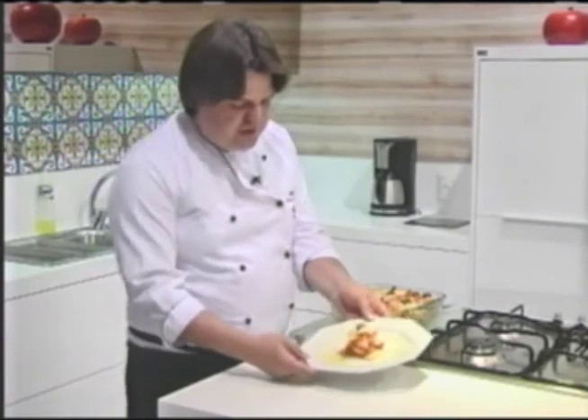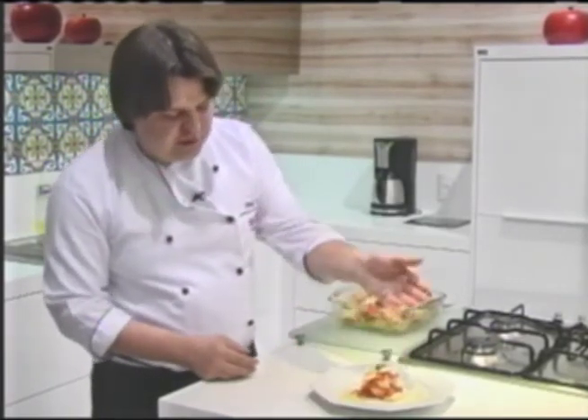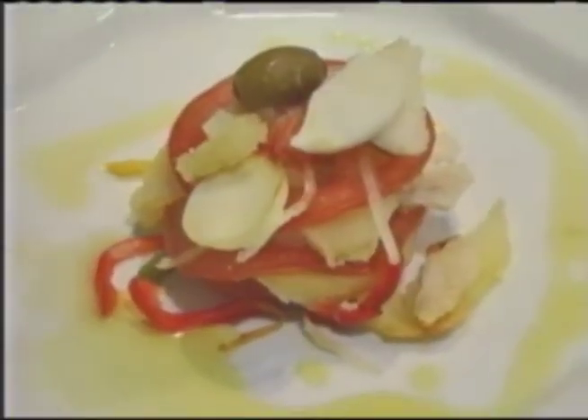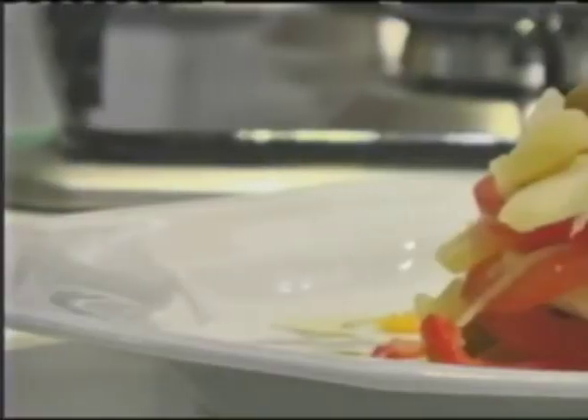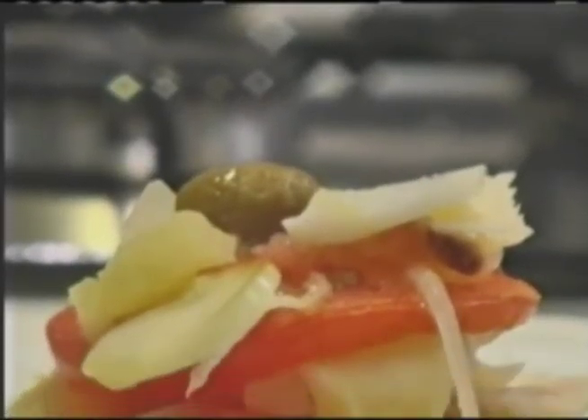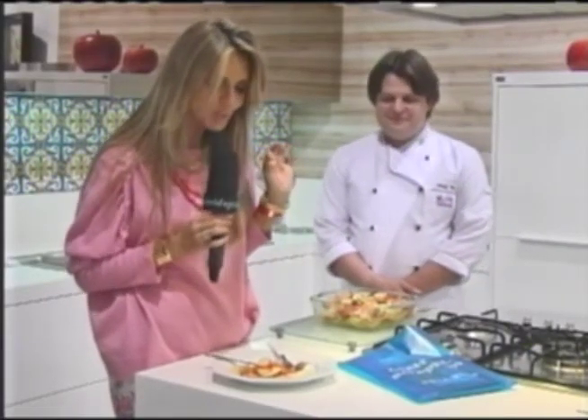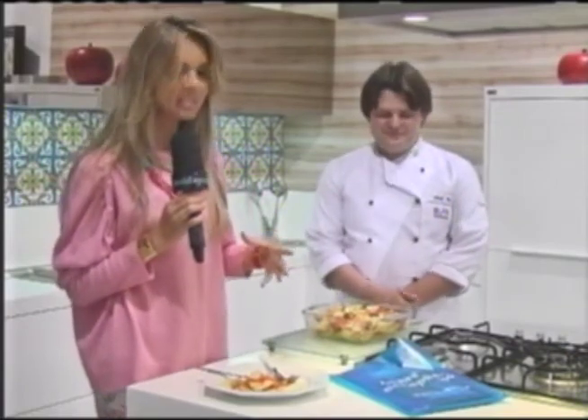Very well, everyone — here is our finished prato. Bacalhau à moda Gomes, properly plated and ready for you to enjoy with your family, your love, with whoever you wish. Perhaps accompanied by a good white wine, which pairs very well with this dish. I send a big abraço to everyone — that's it, folks. Certainly a delicious bacalhau — worth making at home for your almoço or jantar. It's a delicious, wonderful, simple, easy recipe.